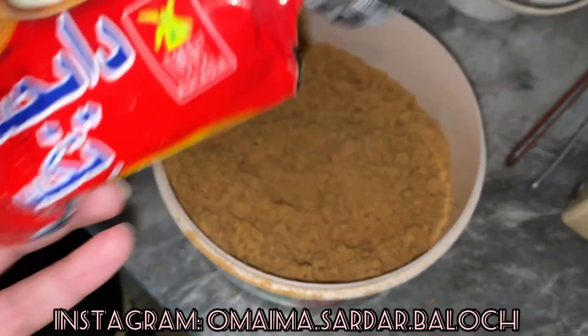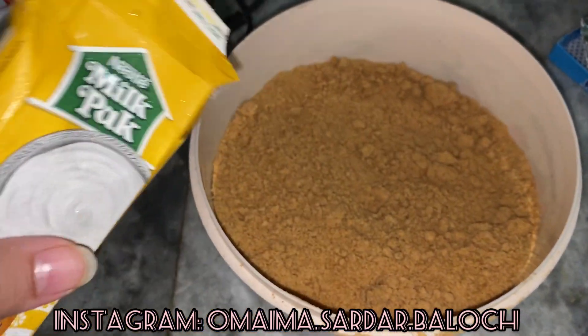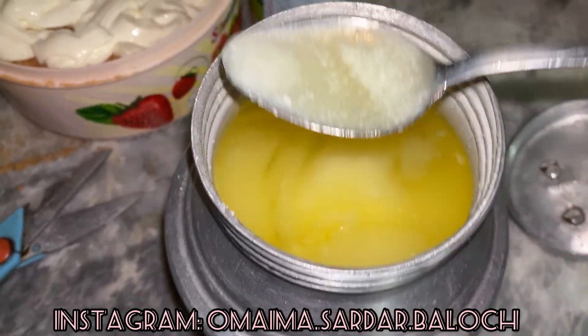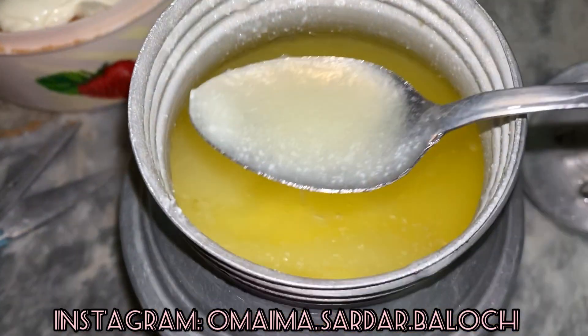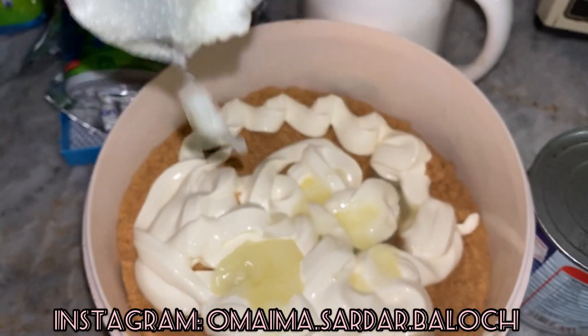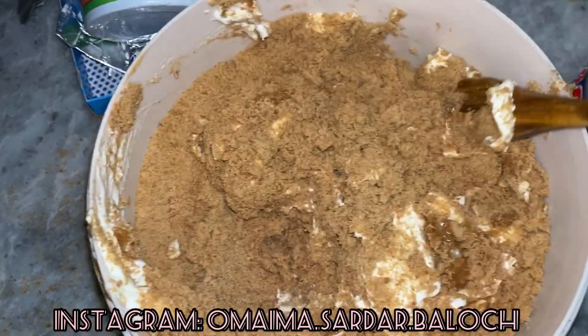I took four packs of biscuit for this recipe. You can use oats or wheat biscuits. You will put the milk pack in, then use cooking oil or frying oil. You will put the milk in the pack and then mix it well.